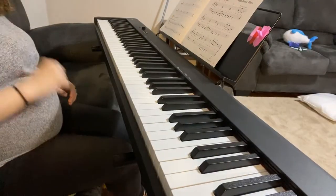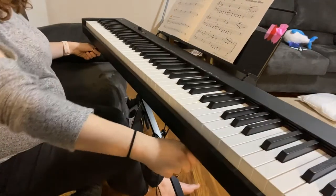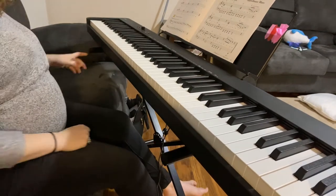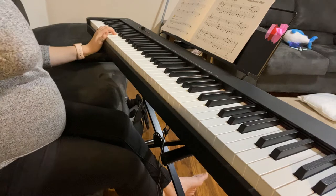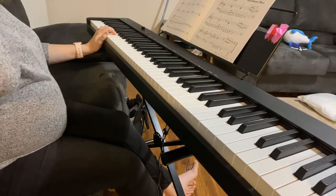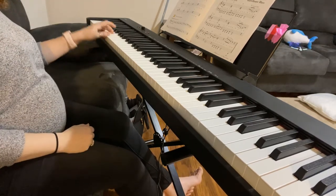Hey everyone, welcome back to the channel. Today we're in lesson book 3B and the name of the short piece is Barrel House Blues. Not too much to go over here guys. As always, I'm just going to play it first and then we will talk extremely briefly about it.